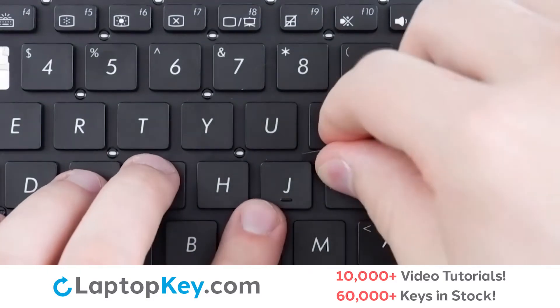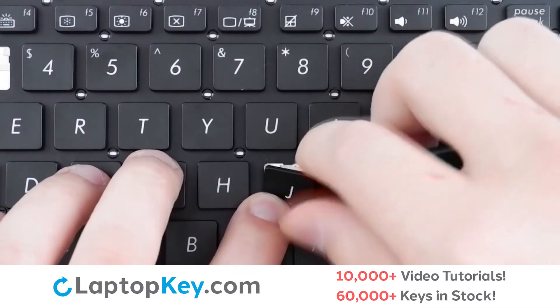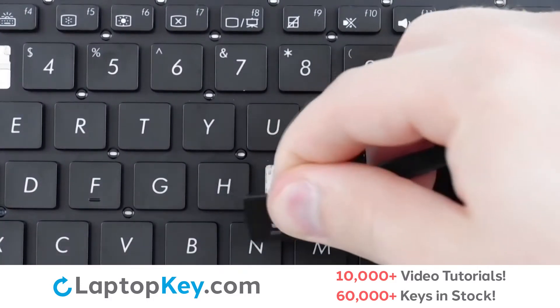simply insert a tool under the upper right corner of the keycap, apply a gentle upward pressure, and the keycap will be removed.